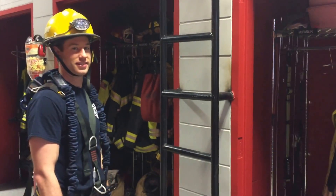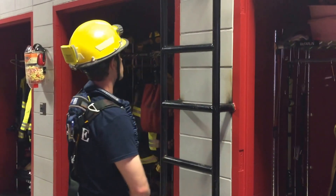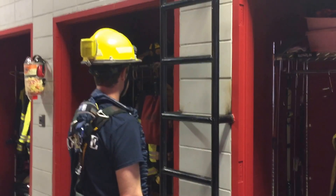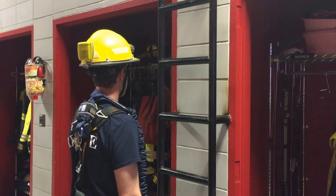Alright guys, so our climber is going to approach the ladder. This would apply to any kind of structure, but we're going to have ladders to play with, so this is what we're going to work with today as well as on Wednesday. So our climber approaches the ladder and sets his anchor point nice and high.